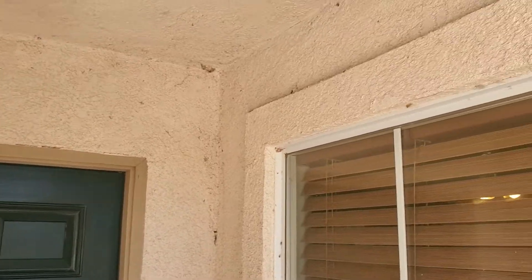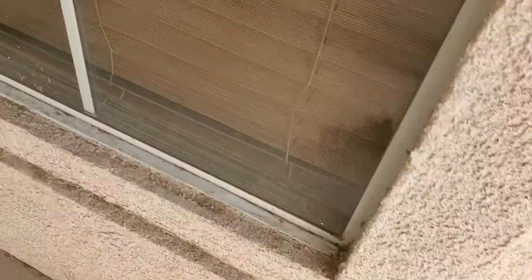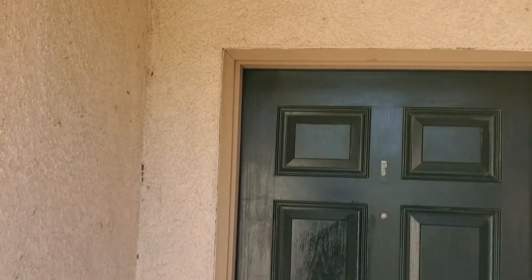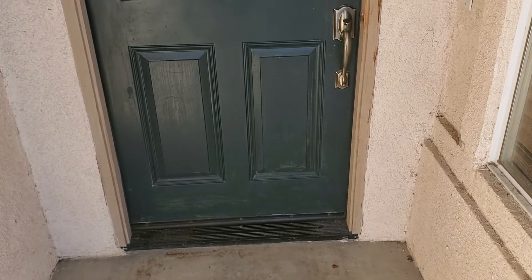We want to set that first impression of the property. We want to clean up all these cobwebs and all the dust that's blown in from windstorms over the years, clean up these tracks right here, and get all that junk out of the door and window seal — just make this entryway a very nice, inviting setting when a potential buyer walks up to this property for the first time.